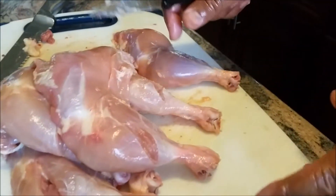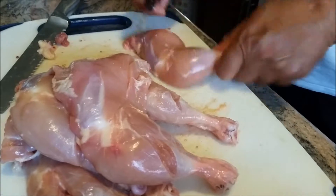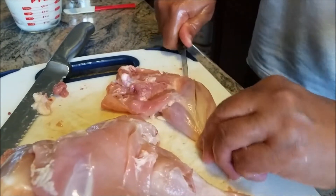I have already cleaned my leg quarters — it is really important. It is all clean, fat is taken out. You make a big cut this way, like that — one cut this way, one cut this way. Just be careful, don't cut yourself.